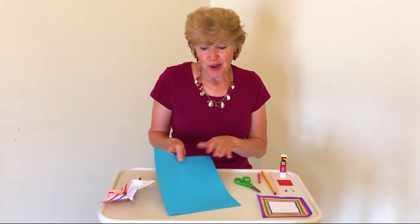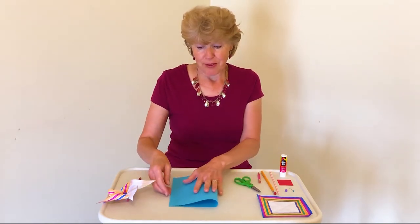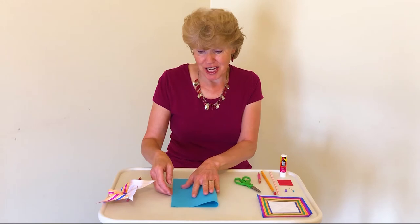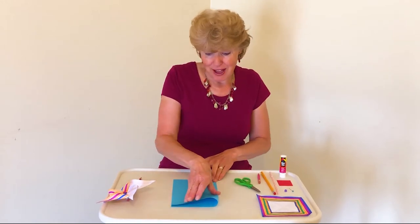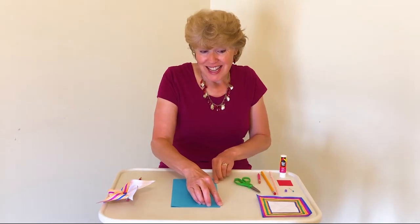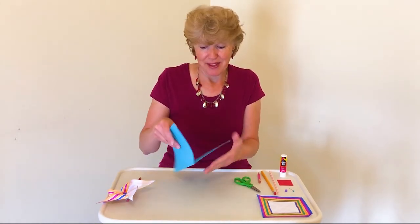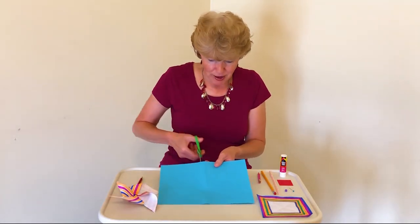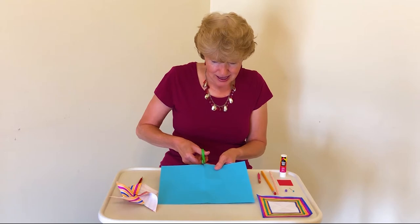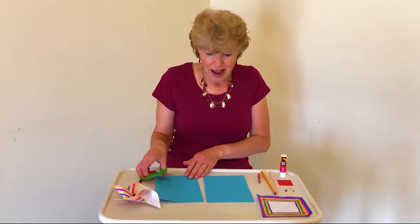The first thing we need to do is fold the paper in half so the short sides are touching, because we're going to cut the paper in half. If we fold it, it makes it very easy to see where to cut. Now I've got my fold, so I'm going to cut along that line where I folded.